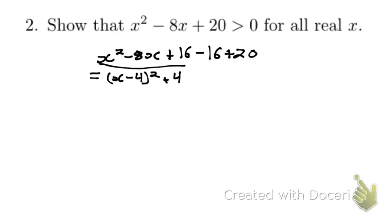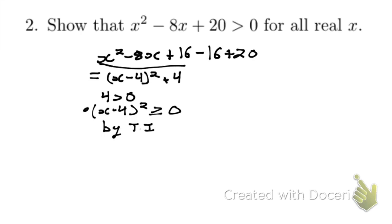Now we can factorize this part into the form x minus 4 all squared, and we have minus 16 plus 20, which is just 4. We know that 4 is greater than 0, and we know that x minus 4 squared is greater than or equal to 0 by the trivial inequality. So we can conclude that x minus 4 squared plus 4 is greater than 0.